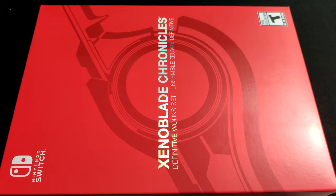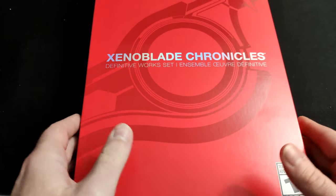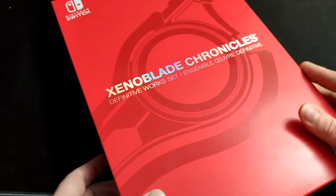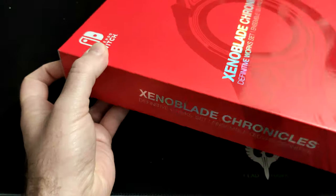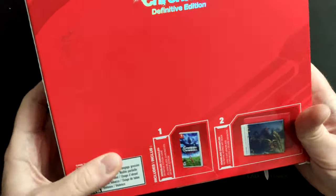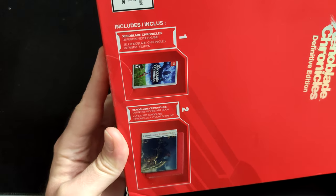Hey guys, this is DownPhoenix and welcome to my unboxing of Xenoblade Chronicles Definitive Works Set. I got this from GameStop and I wanted to show this unboxing a little bit different than you might see normally. This box of course is very slick looking, a little bit of the gunk from my table apparently got on it. So you can see this is what it includes right here.